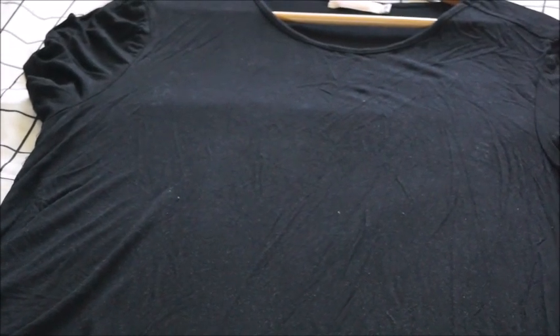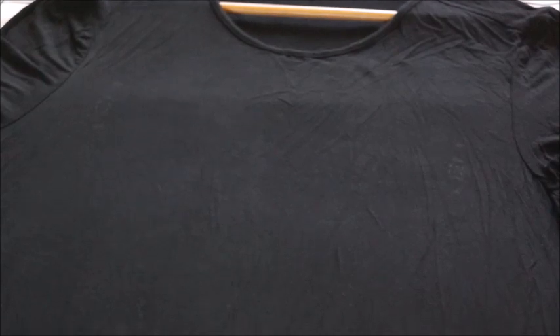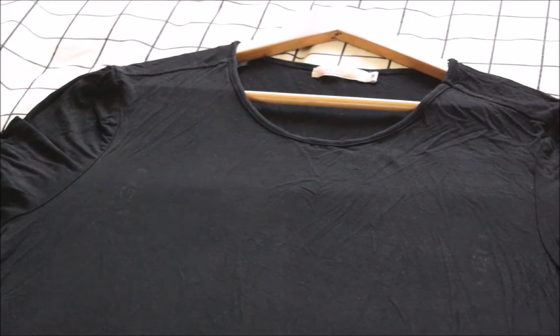This tip is for dark colors, especially black. After drying, you'll often find lint, dust, or white particles on black shirts or pants — it looks very unattractive. After washing, just spread the clothing out and use a lint roller as shown. Roll it over the shirt to remove all lint and dust, then tear off the used sheet and dispose of it. The clothing looks absolutely new with no lint and no dust. Lint rollers are available in the laundry section of grocery stores or any supermarket.